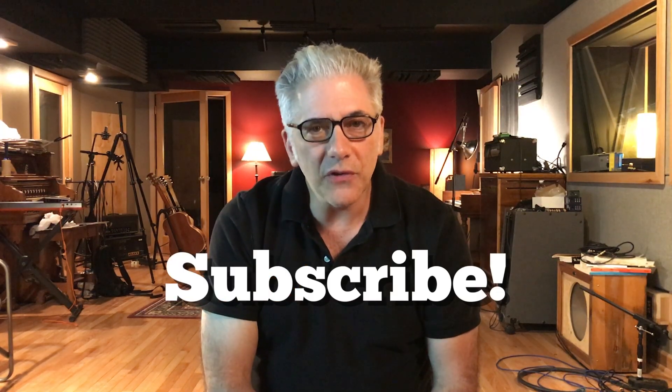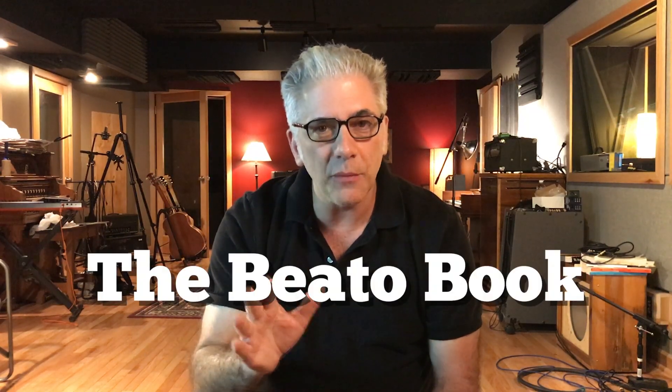Please subscribe here to my Everything Music YouTube channel and remember to ring the bell and hit the notification button. Also, if you're interested in the Beato Book, you can go to my website at rickbeato.com. Give it a thumbs up if you like this video and leave a comment. That's all for now — thanks for watching.